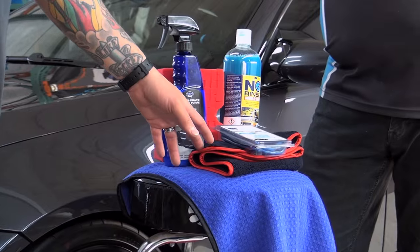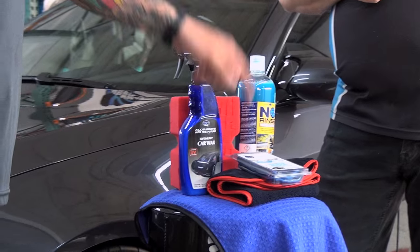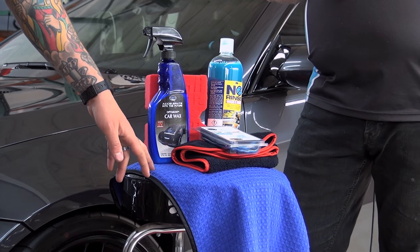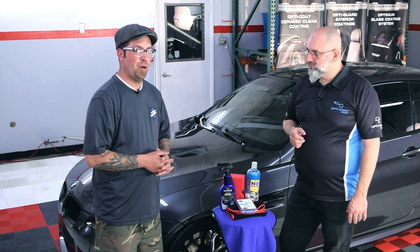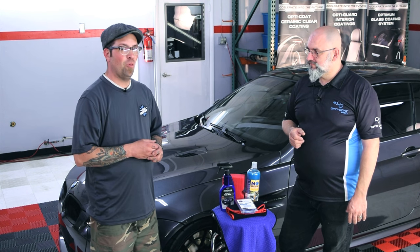We're going to be using the Knight Rider as another wash medium. If you don't have the big red sponge, you should get one — if not, you can use a plush microfiber. We're going to dry it all off with the Dry Me A River Waffle Weave towel. We've got our bucket and a grid guard, and we're going to wash, clay, and wax this beautiful M3.